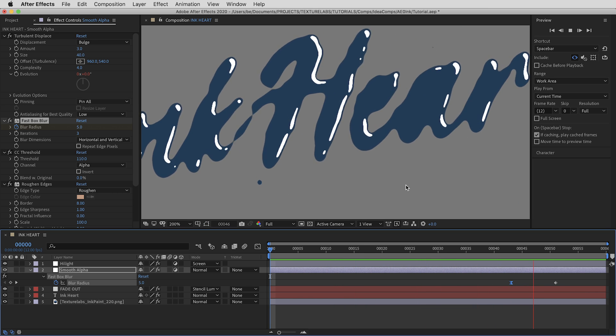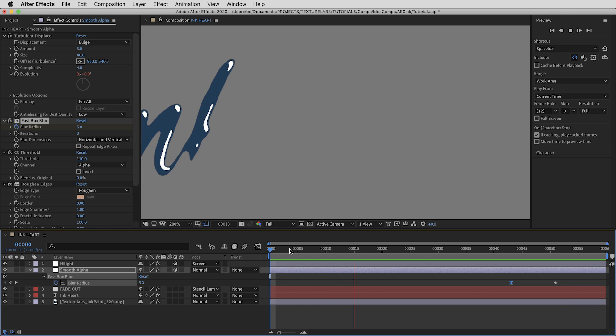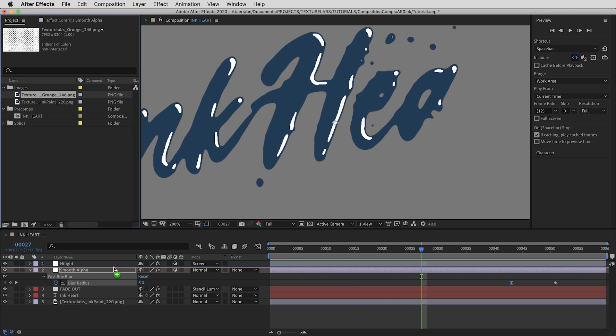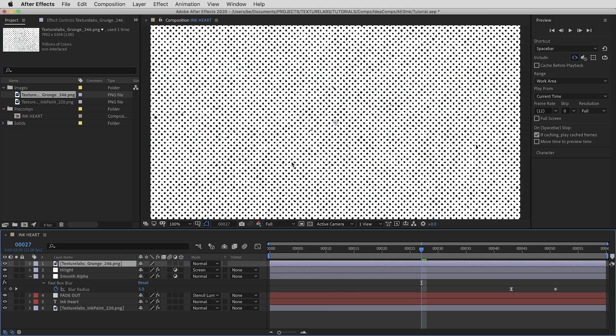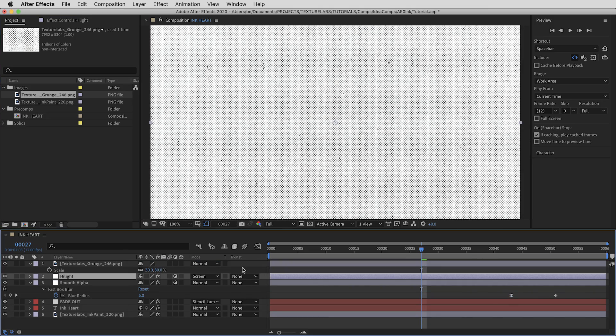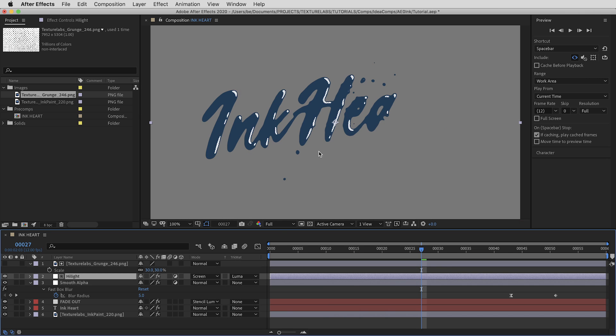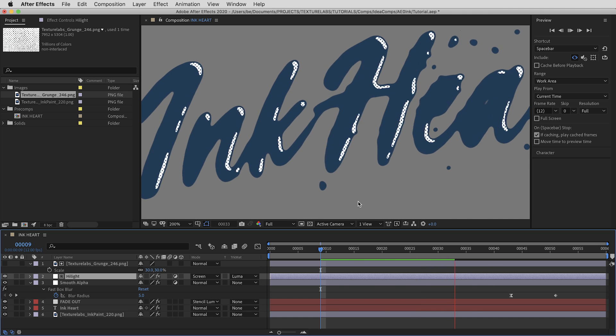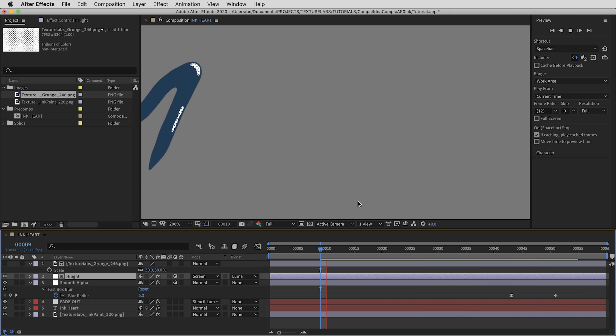A couple of treatment and compositing tips worth mentioning. First, a cool way to give this a retro look: drag a grungy halftone texture in here, scale it to the right proportion, and use it as a luma matte for the Highlight adjustment layer. That gives a subtle halftone printed effect in the highlight.